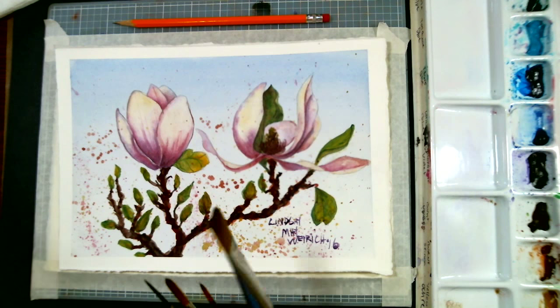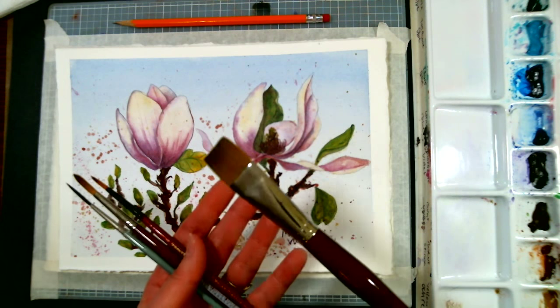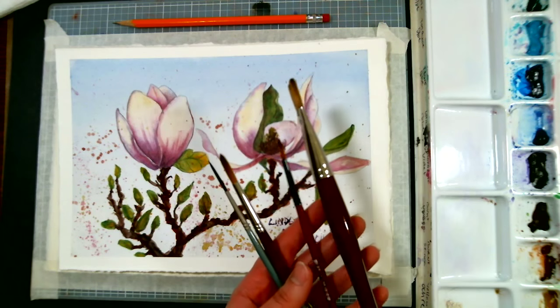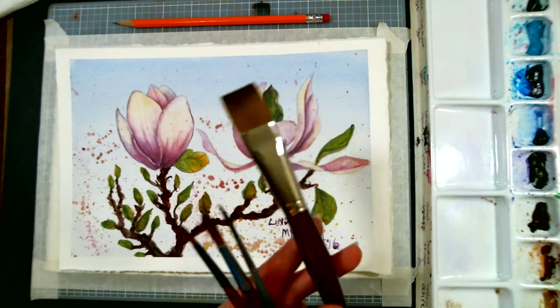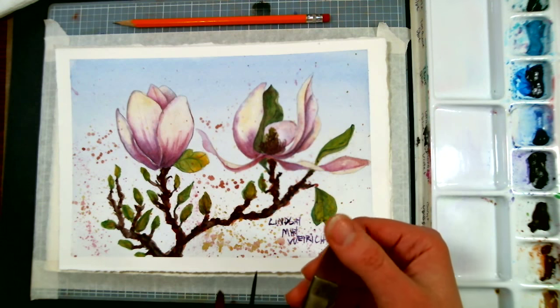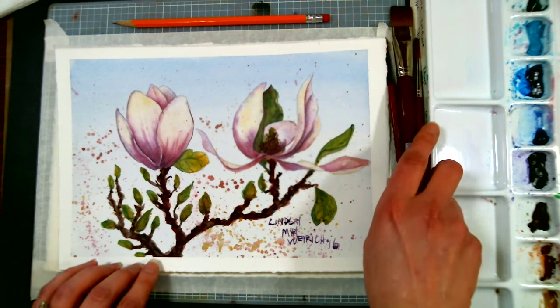I'll be using some watercolor pencils. I've got a few brushes here — a three-quarter inch flat, or you could use a one-inch flat or a really big round; it doesn't really matter, it's going to be for our background. And then I have an assortment of smaller round brushes. I'm using the Mimic Kolinsky, which is a faux Kolinsky brush — it holds a lot of water and it's really nice to use.